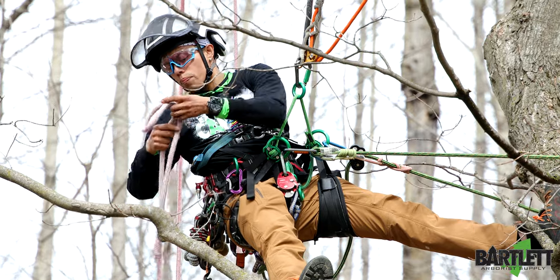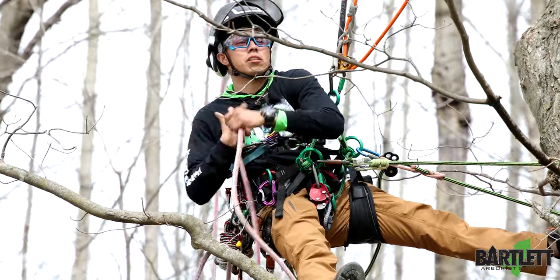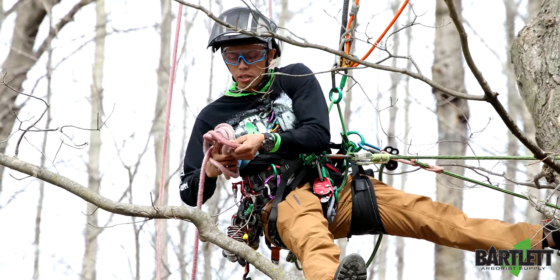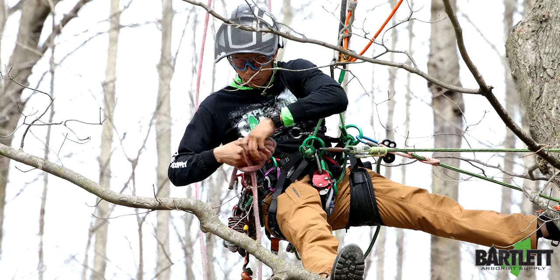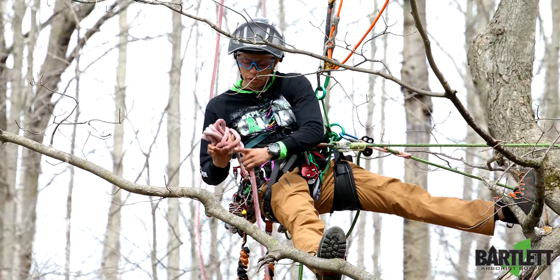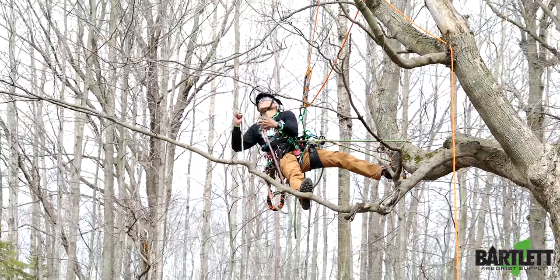One of the things I'll do is a variation of a monkey fist. I'll roll that up, lock it off with two half hitches — this is just a variation of it, the one I've always come to know and do. Lock off the first one and then lock off the second one just so that she doesn't come undone. Give myself a little bit of slack over here.